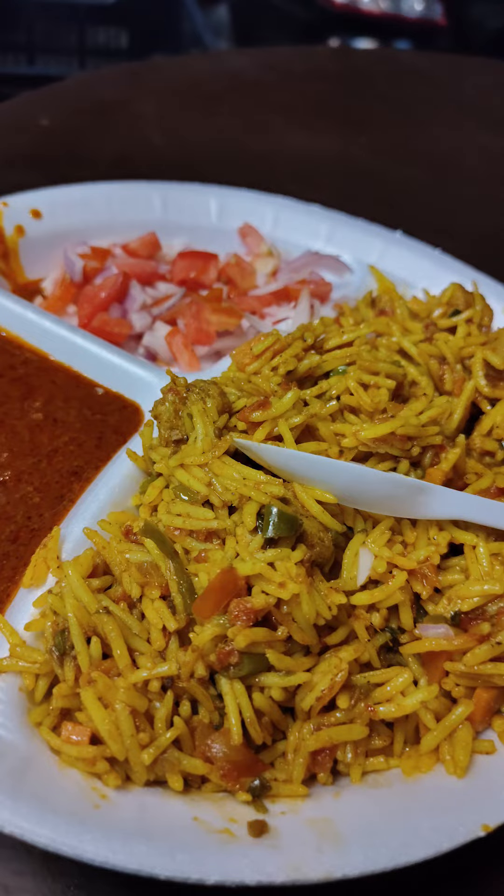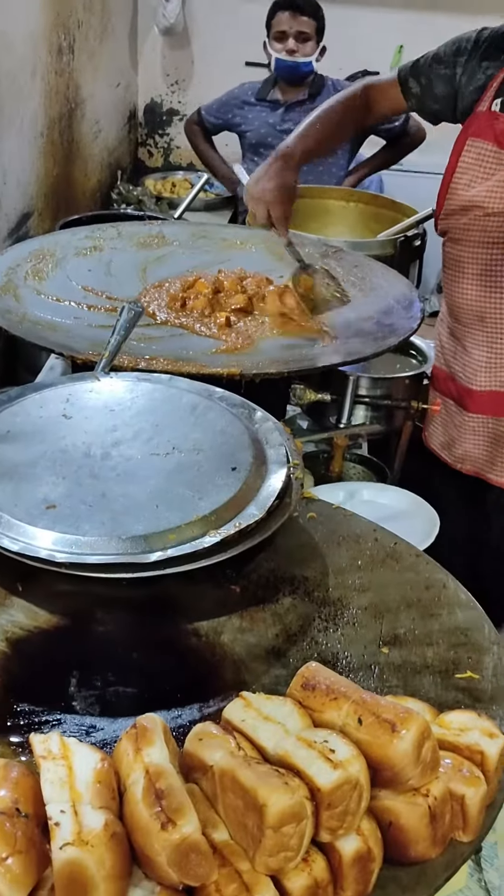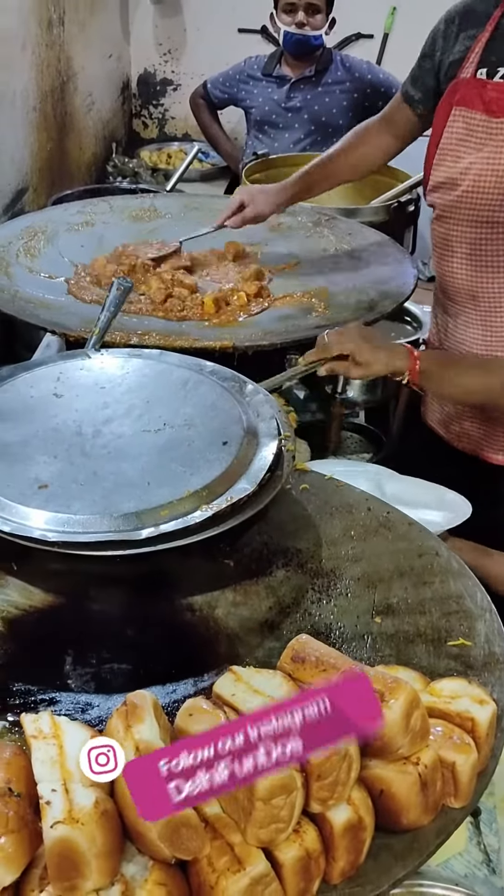Along with Pav Bhaji, they also serve veg pulao and vada pav. Instead of normal Pav Bhaji, today we have ordered Bombay Masala Pav Bhaji.